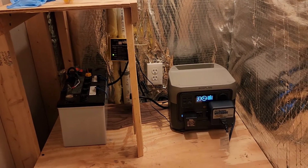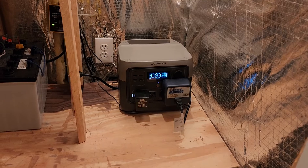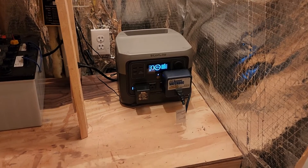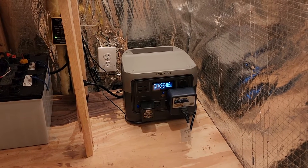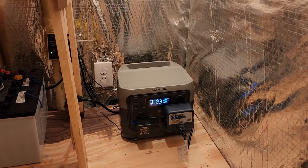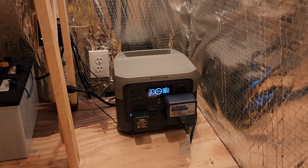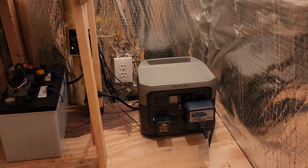So I picked up this EcoFlow River 2 Pro and plugged the whole setup into it. Right now it's unplugged from the wall — everything is running off the battery because I wanted to test it, and it's working beautifully. My sump pump's main pump is only pulling 440 watts. The River 2 Pro does 800 watts continuous and can jack up to 1600 watts, but at that point it's lowering the voltage, which may not be good for some equipment — though it probably wouldn't hurt a sump pump.